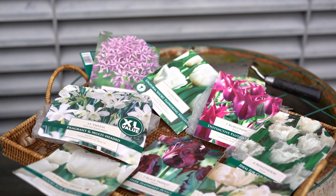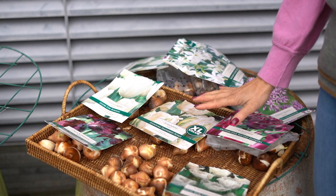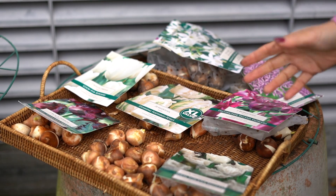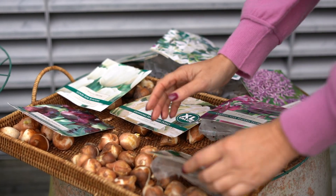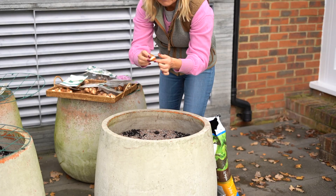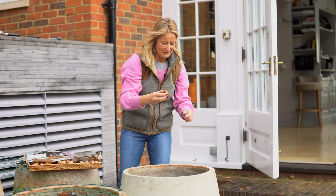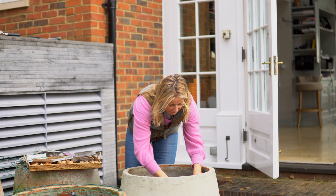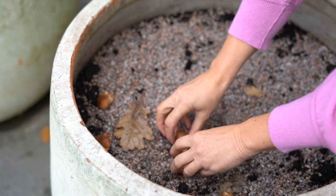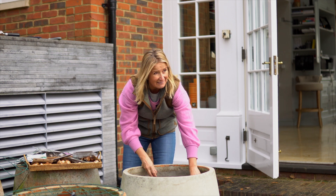I've chosen today to go for a mixture of white and then very deep pinks and deep purples — what you could call burgundy colors. What you do is just get your tulips into the pot. You want the fat part at the bottom and the thinner part pointing up. Just place them around, and the main thing is not to have any of them touching.